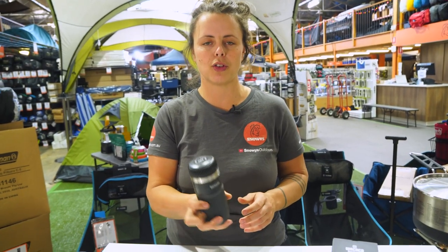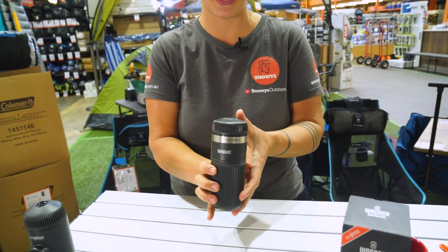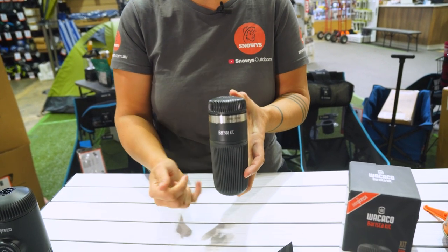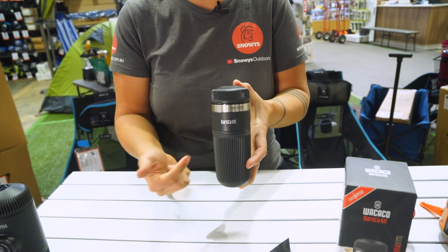It is an essential for people who already have the Nanopresso espresso machine but want to extend its capabilities. All in all, it weighs around about 280 grams and its overall size is about 16 centimetres tall by around about six centimetres in diameter.